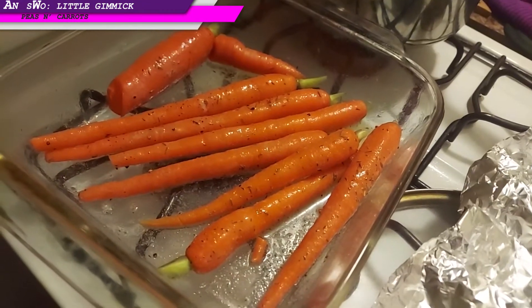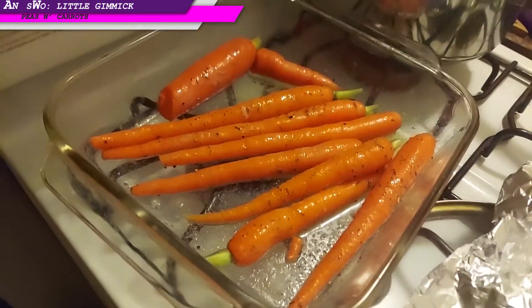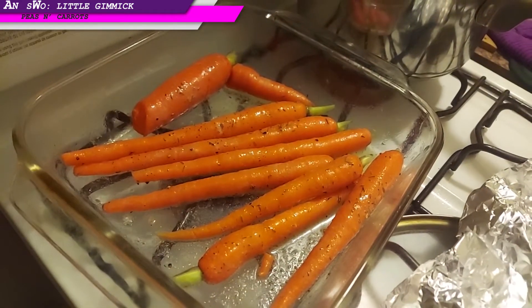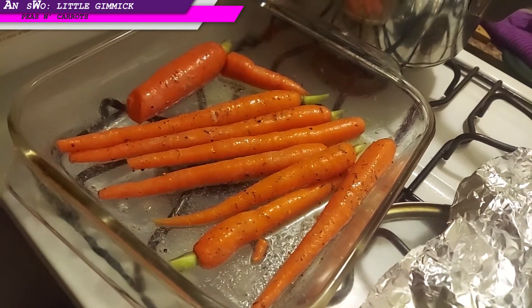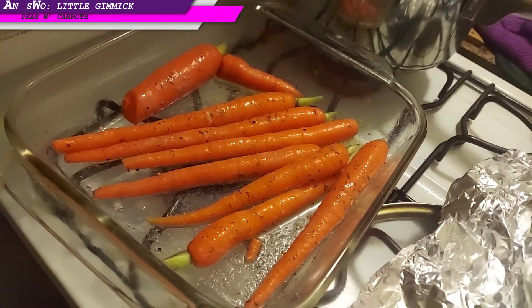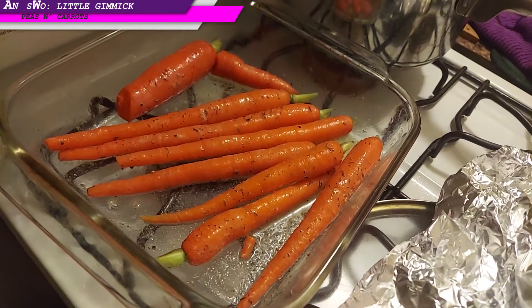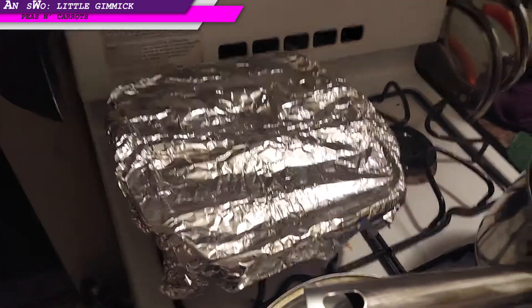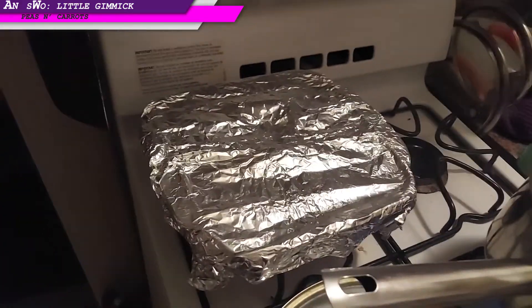We've got some green top carrots tossed in some butter, olive oil, a little thyme, a little adobo — going to roast those bad boys for about 25-40 minutes and they'll just be delicious sweet goodness. Those are the carrots, getting ready to go into this 425-degree oven.